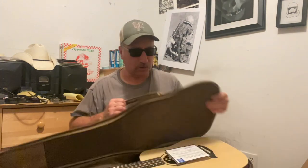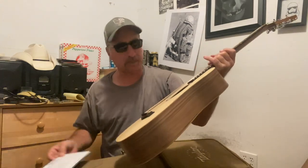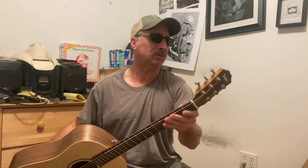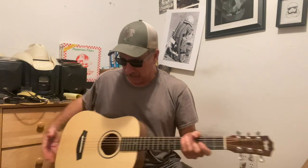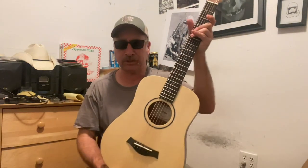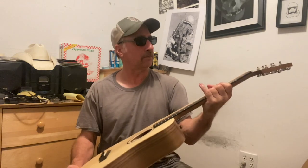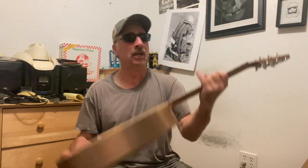Cool little travel pack. Look at how cute it is — 100 bucks, folks. I think this offer goes until mid-August 2023. Getting out there — playing on the beach, at the campfire, busking, whatever it might be. This is a cool little option, or just have something in your car ready to go. This thing could probably sit right between your legs or in the overhead compartment on a plane. I wouldn't have any problem traveling with this.